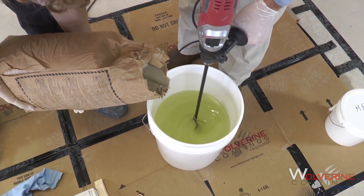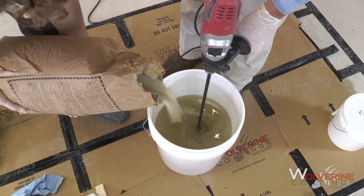Once thoroughly mixed, add additional materials as necessary, such as pigments, aggregates, or fillers.